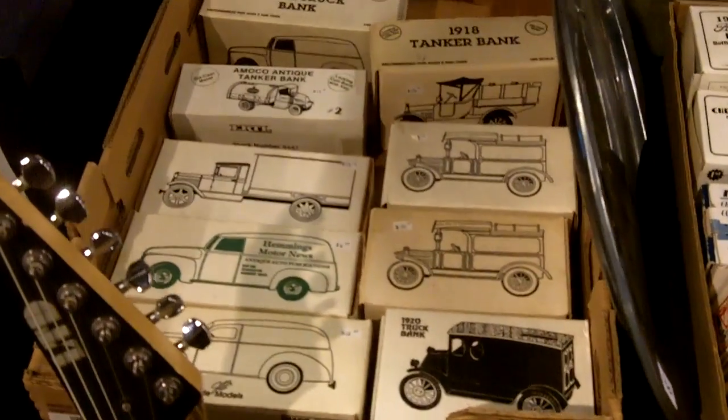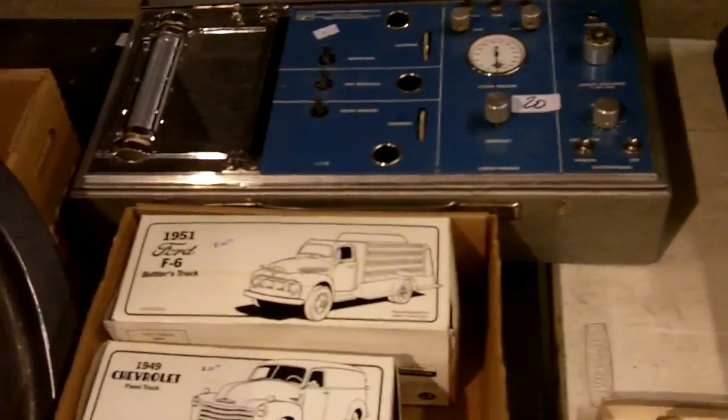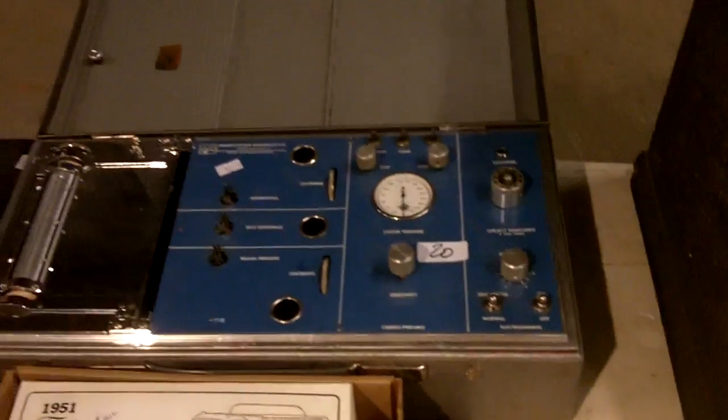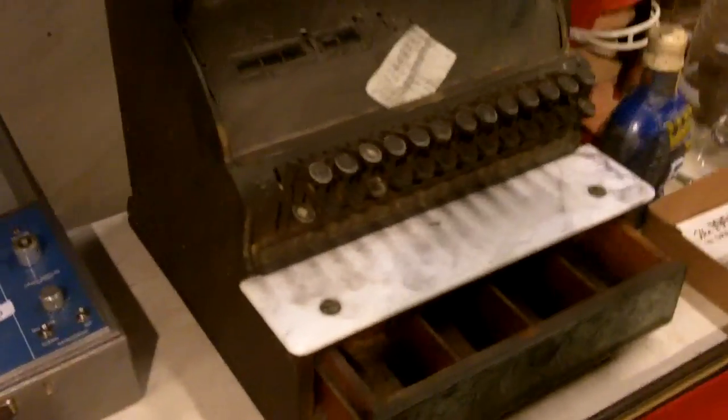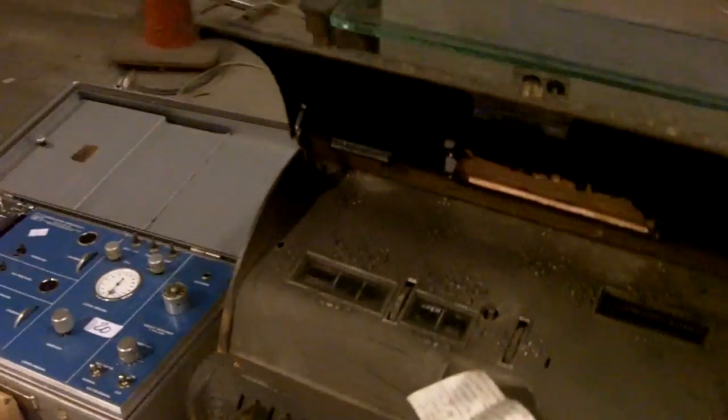Look at this old school mannequin bust. Some old armadillo basket made from an armadillo shell — pretty neat. A bunch of different types of car banks — see the photos so you can read what each one says. That's a pretty neat piece right there — was that a lie detector? Yeah, hook it up to your wife or husband and start asking questions. Actually, probably better not do that.